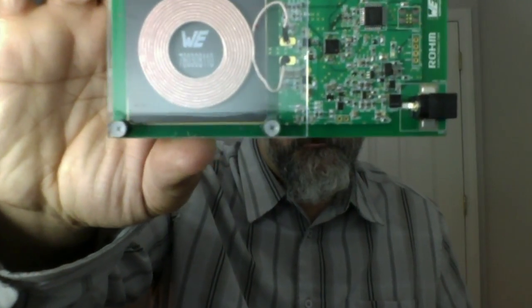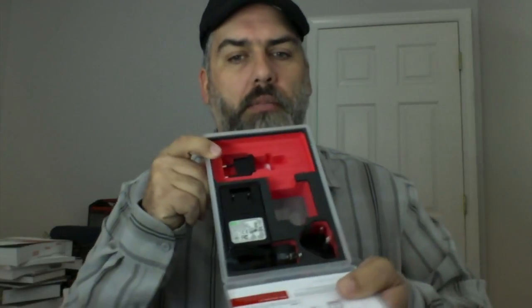Looks like that's the transmitter — it's a simple little platform with coiled wire. The way this works is it'll pulse the coiled wire, creating a magnetic field that will be induced into another coiled wire, which is on this guy — this is the receiver.